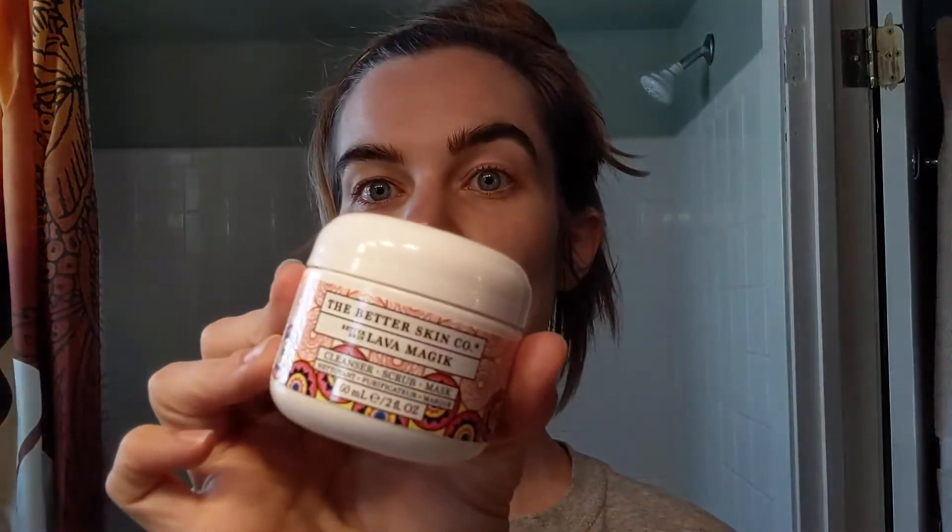I'm going to start with this — a cleanser, scrub, and mask. This came from FabFitFun. I don't know how to use it. Use a pea-sized amount mixed with water, apply to skin, scrub. Okay, let's do this.